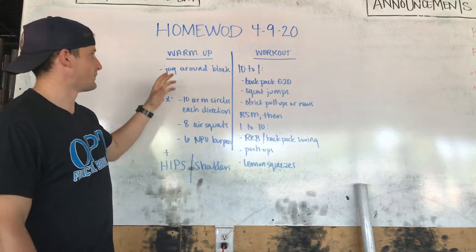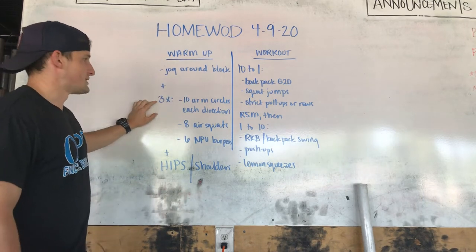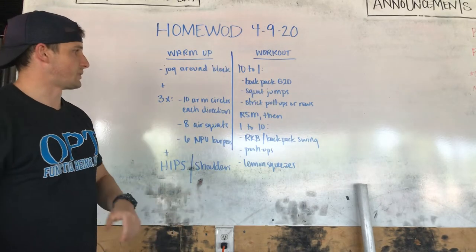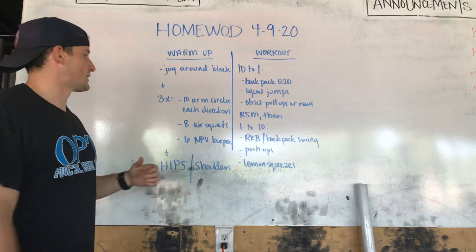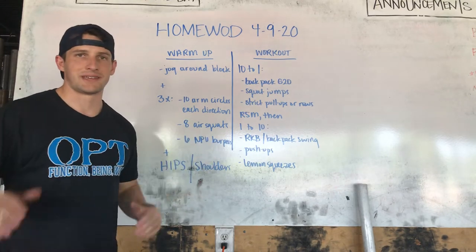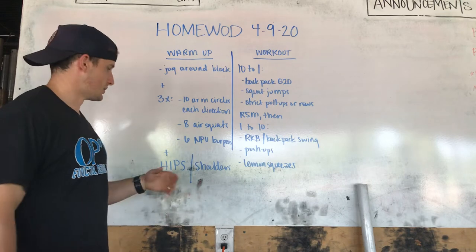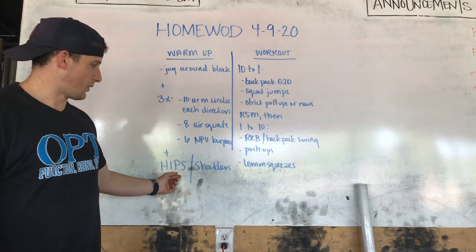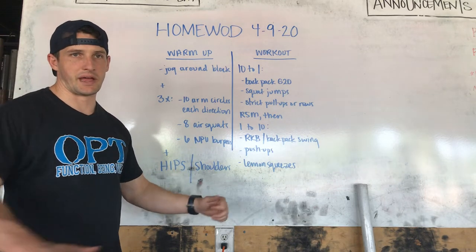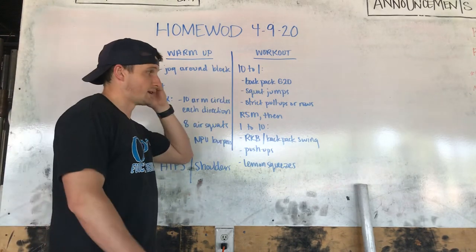Today we're going to start with a warm-up: jog around the block, as hot or cold as you want. Three sets of 10 arm circles each direction, so 10 clockwise, 10 counterclockwise. Eight jumping squats — if you've got tighter hips or ankles, just kind of work into these. Three sets, then six no-push-up burpees, three times through. Hip complex always, and shoulders if you have the means to do them right. You can do them with bands or lighter weight if you want.